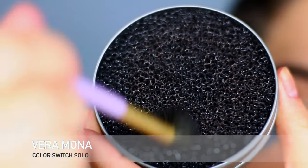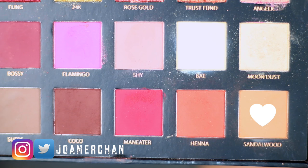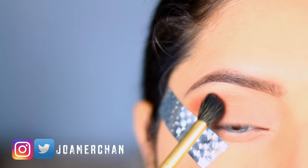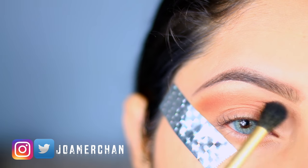Next I'm cleaning up my brush a little bit so I can move on to the next color, which is Sandalwood. I'm going to place this color right on top of Chi and I'm just blending these colors together.